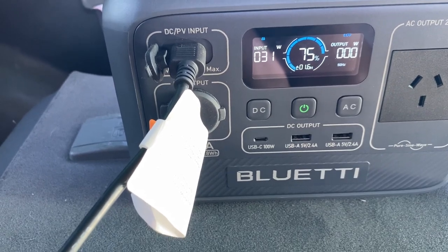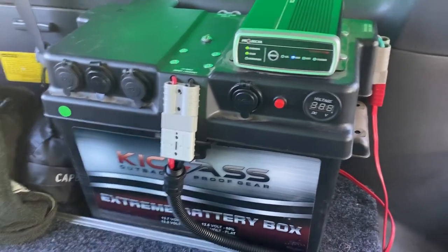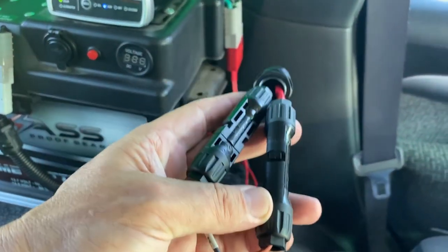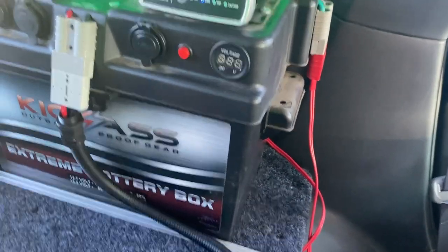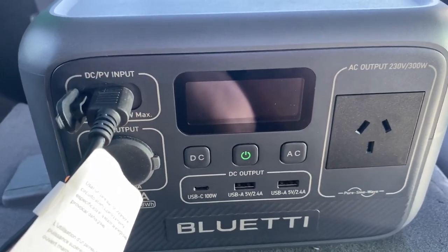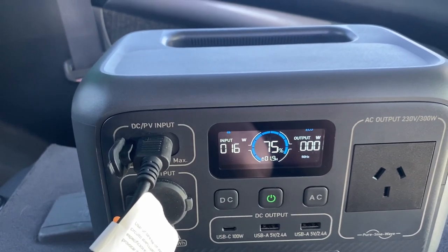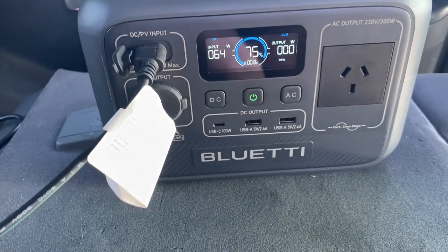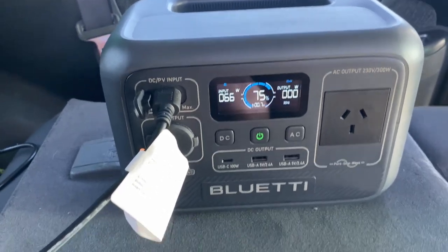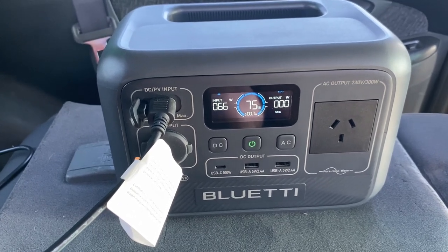The first bit of charging — you'll see the input jumping around a little bit because it's coming straight off the solar panel. It's going through my box in the back of the car, not through the DC-DC charger, so this is basically unregulated. I've attached an MC4 to Anderson plug adapter, which allows me to use that as a charging port. The solar panel on the roof is rated at just over 300 watts, but the AC2A only has a 200W input capacity anyway.